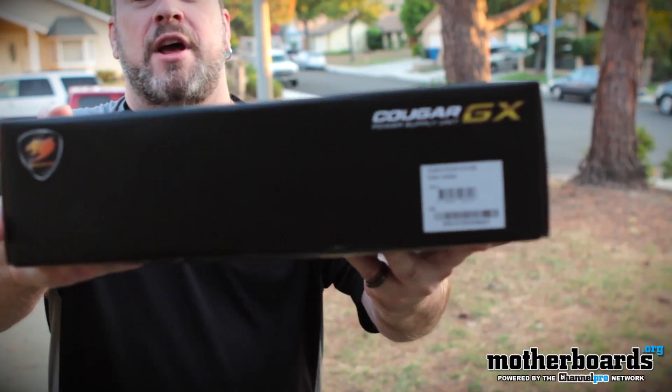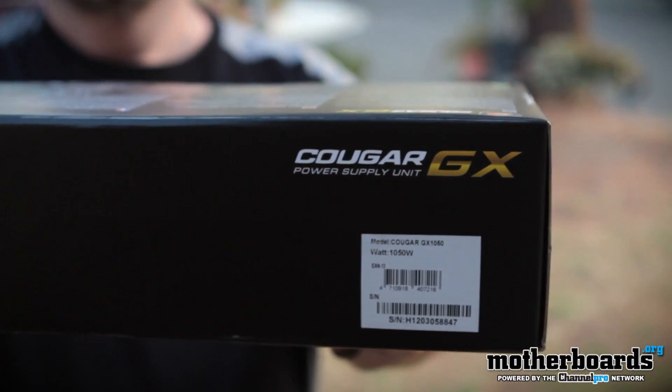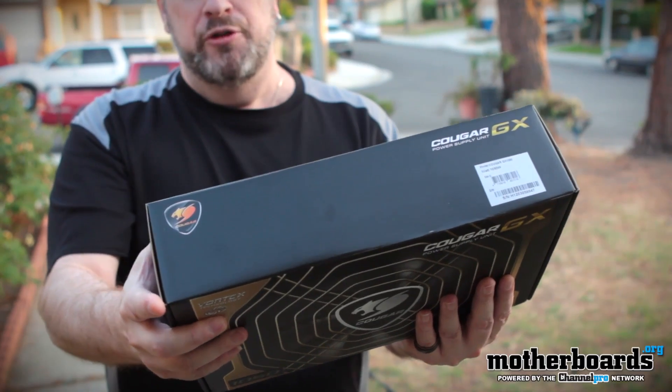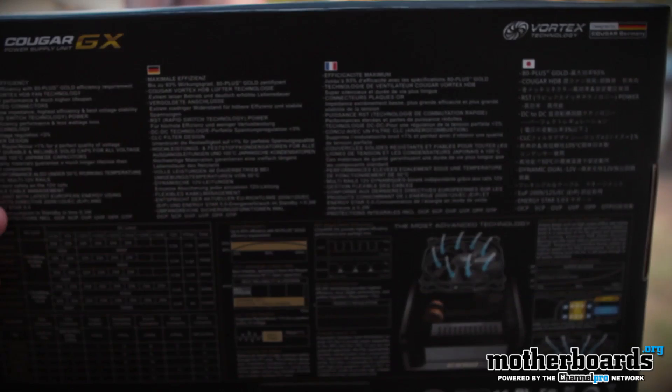Here's the nomenclature on the side — some people might be interested in this. In the back of the box they show that their power supply runs very cool and very quiet with their Vortex technology. You guys can see that right there in the back.